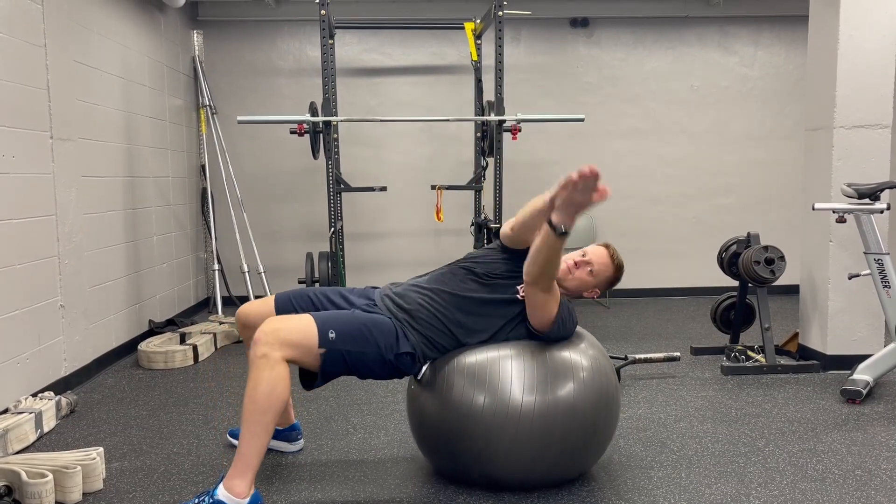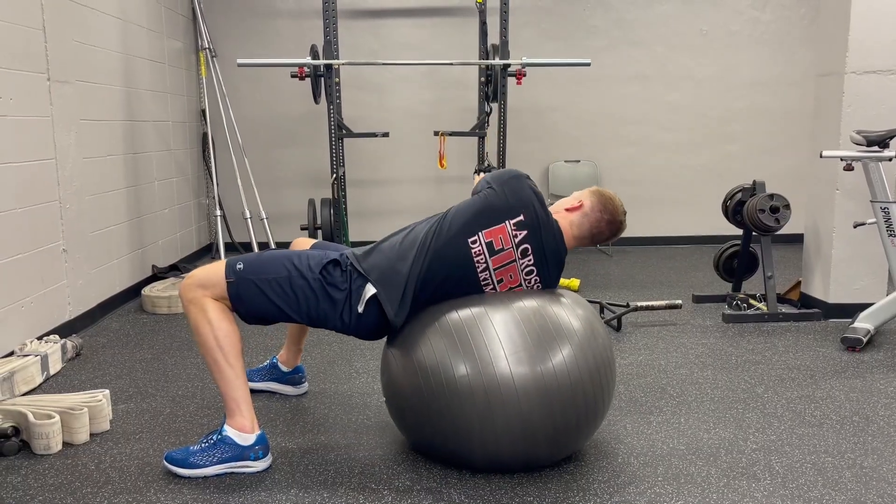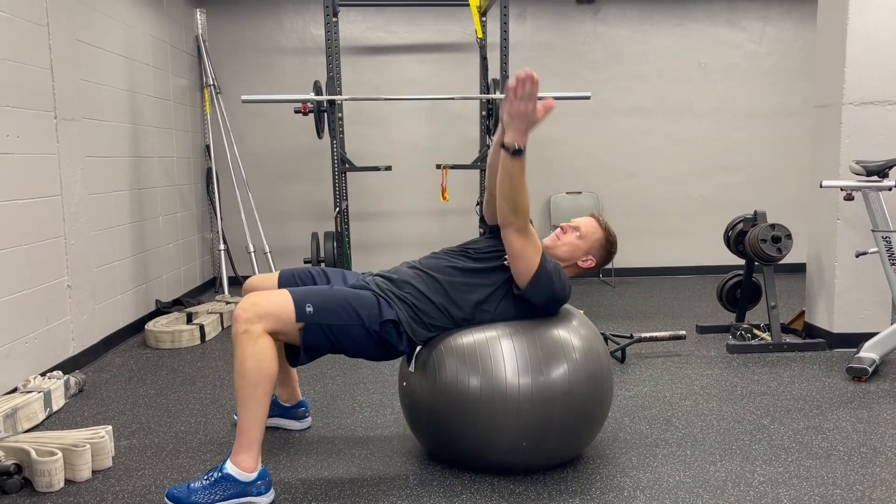These are meant to be controlled, and we're just working on stability through the core. You can add light weight to your hands if you'd like to make it more difficult.